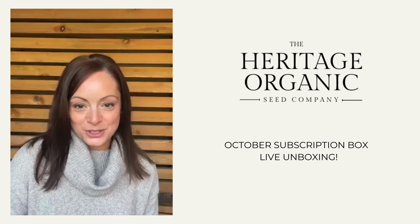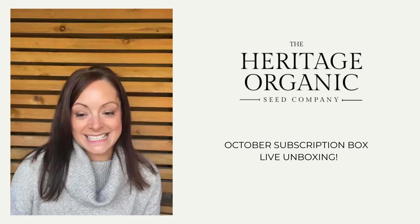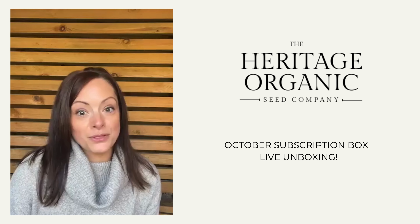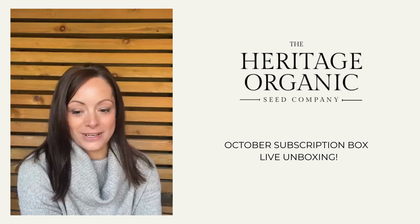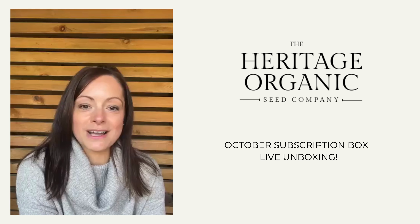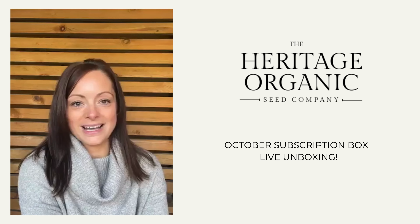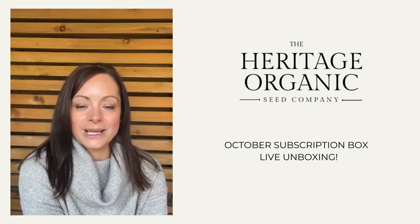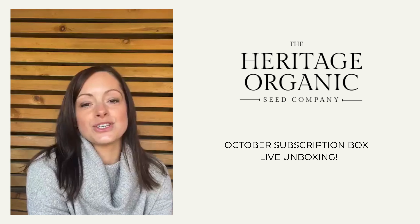I'm Helen from Heritage Organic Seeds and we are in month two of our subscription box. The whole point of the box is to help you grow and enjoy your own delicious organic food all year round without overwhelm. We do all the hard work for you - selecting seeds to grow each month and giving you full growing instructions and little how-to videos on how to grow your own food.